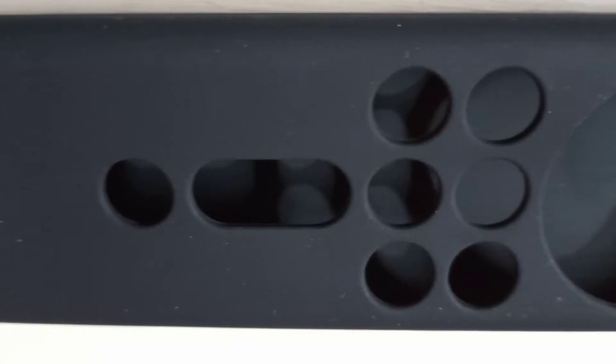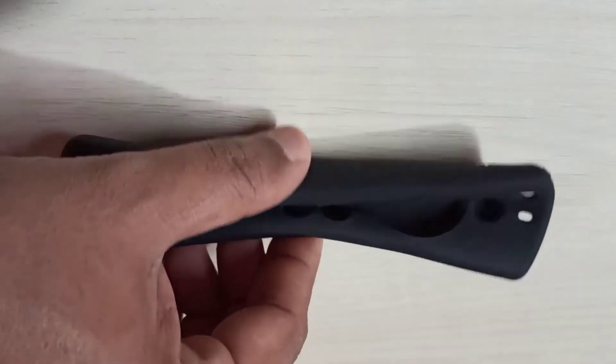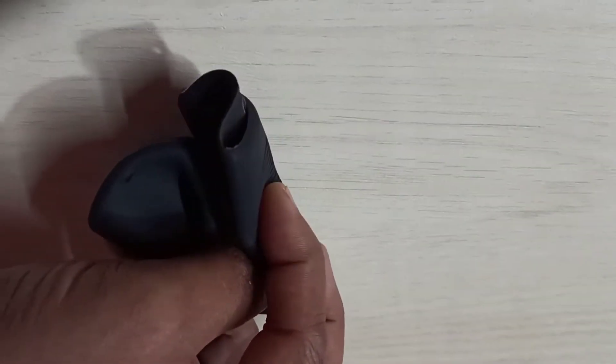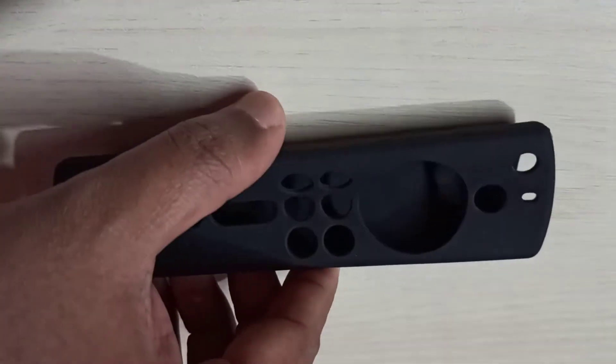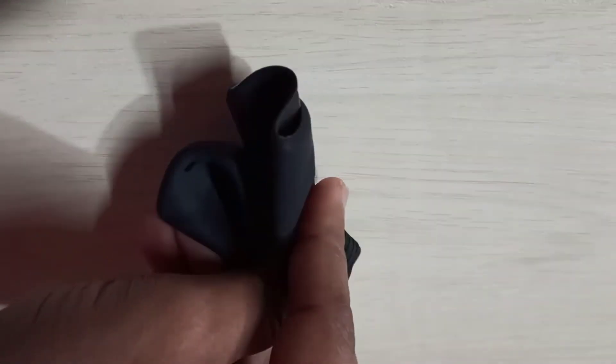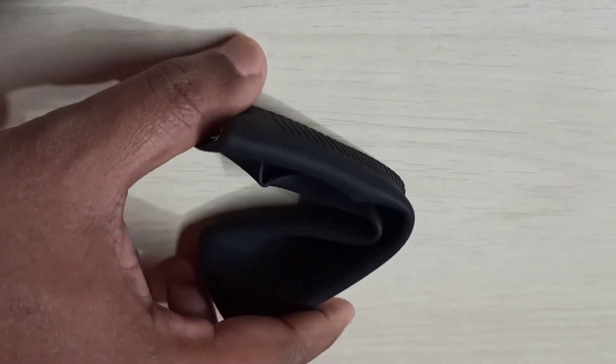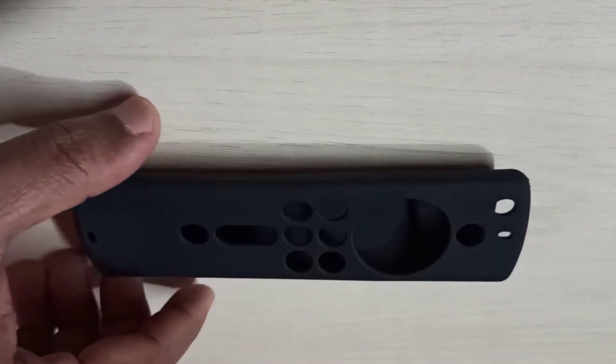This is a silicone cover, lightweight, and protects against accidental drops and adds grip to the remote. Since it's slim and lightweight, no tools or wires are required — we just need to slide our Fire TV Stick remote into the case.